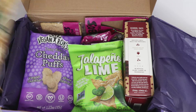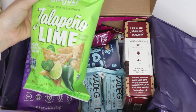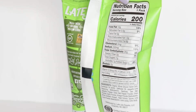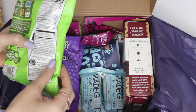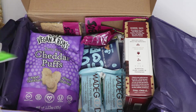Then we have these jalapeño lime chips from a company called Late July. Oh wow, I can already taste that — it sounds so delicious! Let me check the back… I think this is vegan too. I think they sent me the vegan option, though I'm not entirely sure.